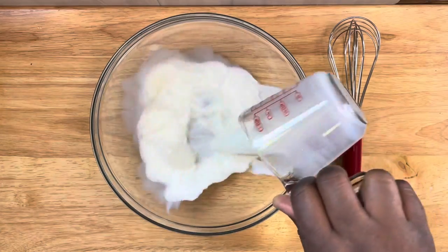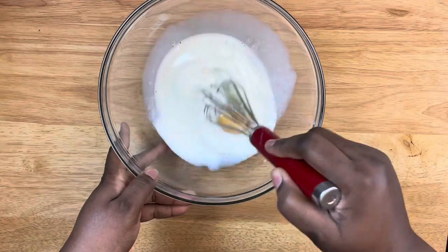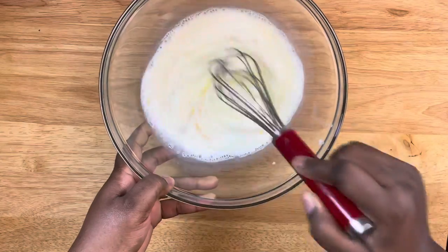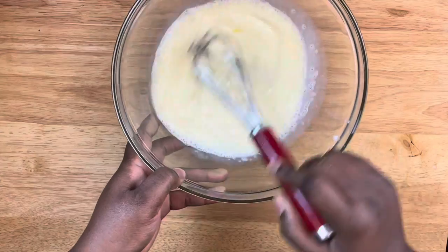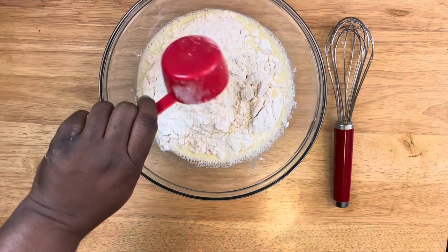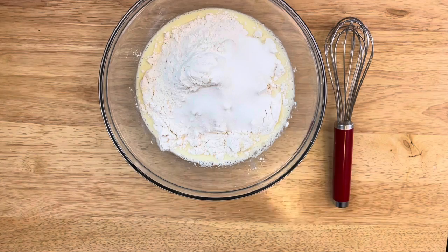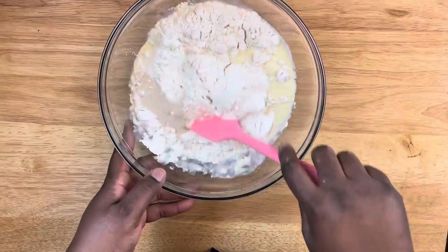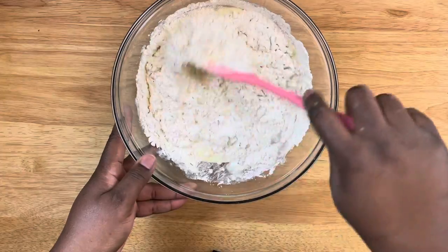I'm going to start off with my one cup of milk and my one large egg in a large mixing bowl. Mix this all together until it's well incorporated. The supplies, ingredients, and recipe will be listed in the description box below. Now I'm adding in my flour and all my other ingredients — make sure you don't forget the instant yeast.